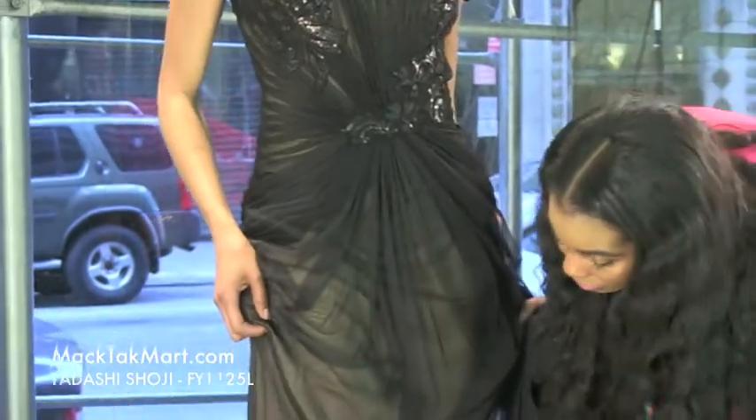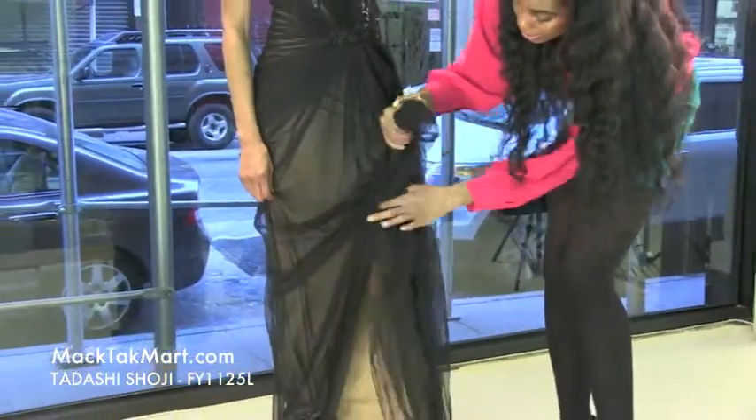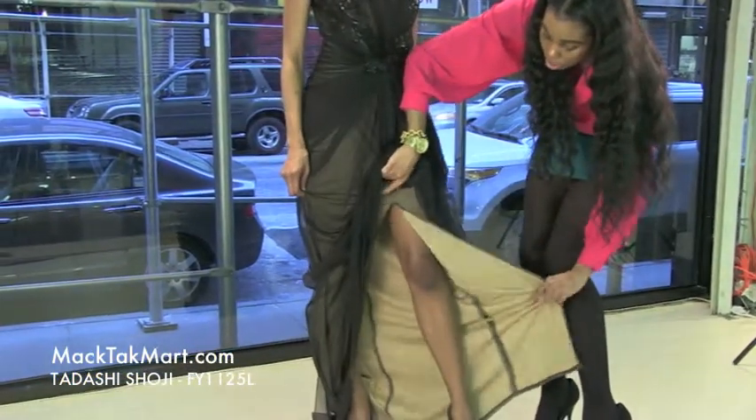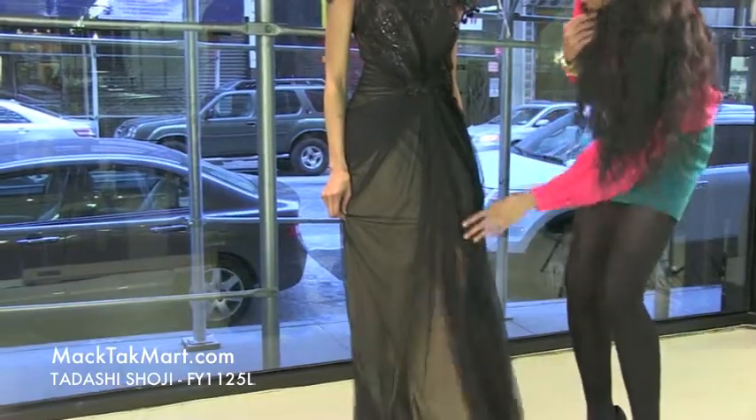This dress comes with a very nude underlay, and the underlay actually has a slit right in the middle, so when you walk you will definitely be able to see your skin through this black sheer fabric.